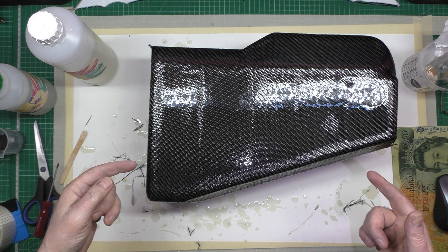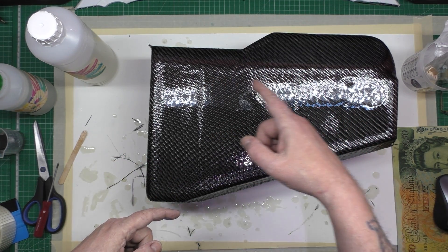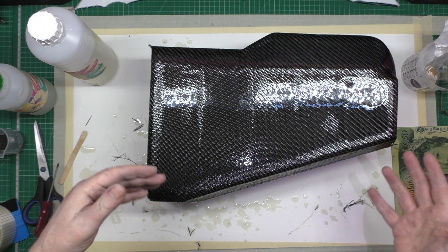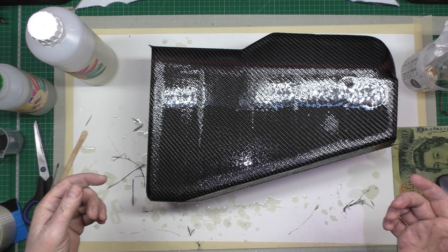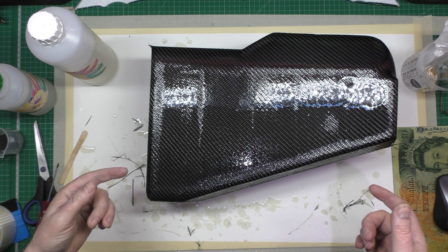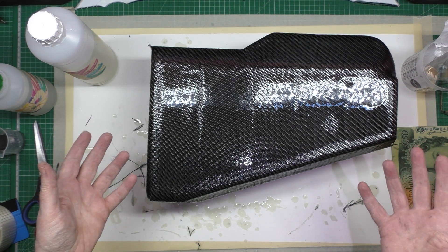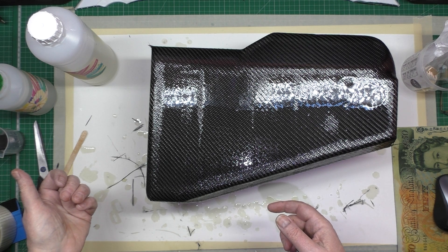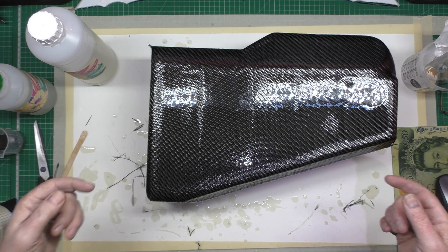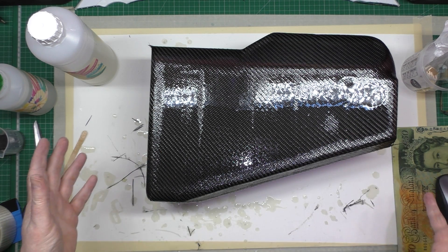I've done the wetting coat - this is the first thin coat and as you can see there's loads of high spots. I'm going to leave this for another three hours and then do another coat, then start sanding it down. It don't look very good but it's gonna have to do - I ain't doing it again. The other side I've just put the wet coat on and it's going to be a lot better.